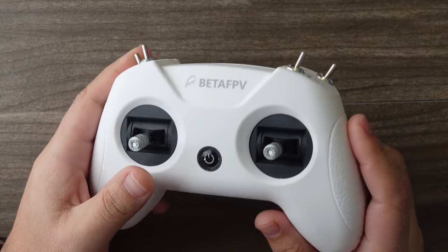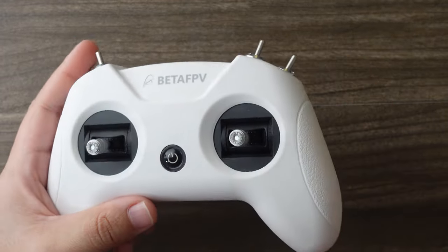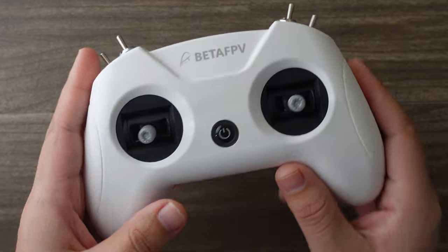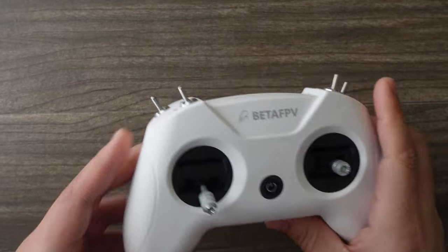What do you need to get started? The simulator itself only costs about $20, but then you're going to need a controller like this one. This is a budget-style controller. The V3 is the newest version, which I suggest you get. It's about $60, and it's compatible with Express LRS protocol, so after you want to actually fly a real drone, you're going to be ready to go.